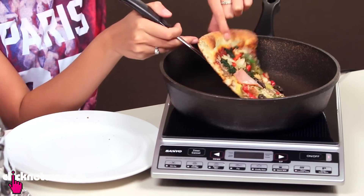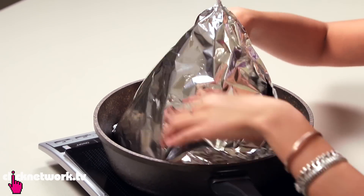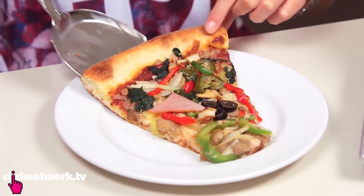I'm going to put my pizza in the pan. Now just cover the pizza with a tin foil hat and then just turn your stove on. So it's been a few minutes. I think it's just about ready. Look at that — melted cheese. And there you have it, a nice fresh piece of pizza.